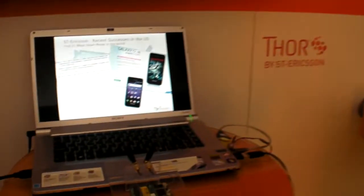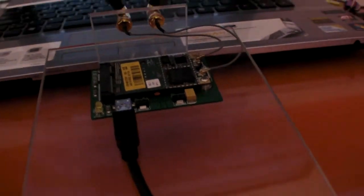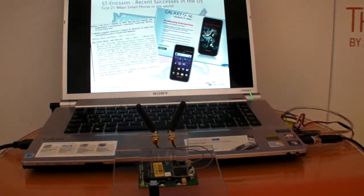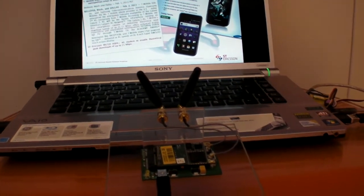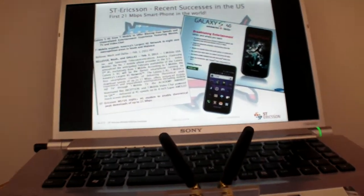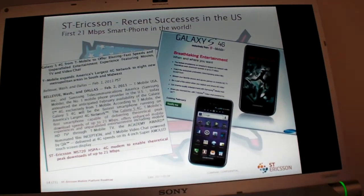We're here at STRX, where they have HSPA Plus solutions. My name is Michael. In front of us you see the second generation of our 21 megabit modem solutions. This is a two-chip solution, now integrated in the world's very first 21 megabit smartphone — the Galaxy 4G from T-Mobile and Samsung.